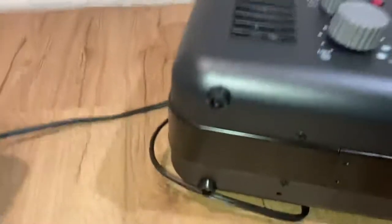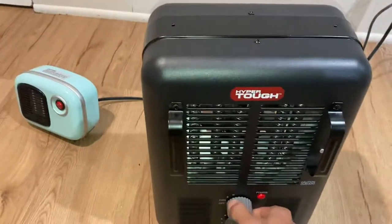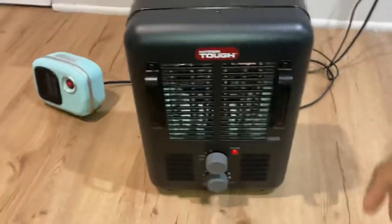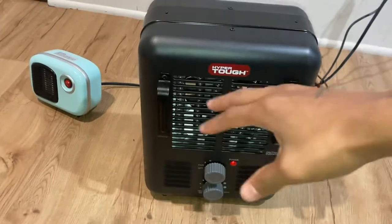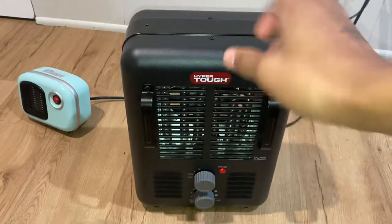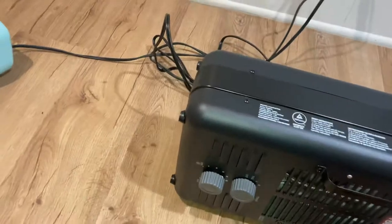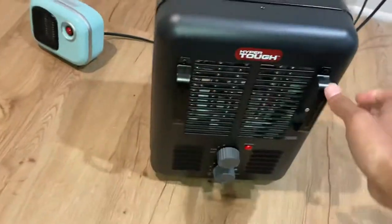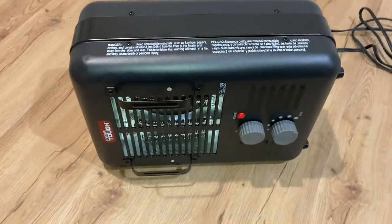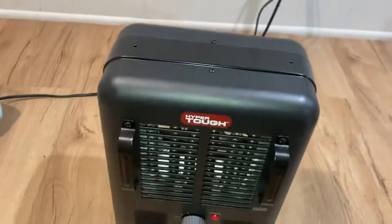This one actually doesn't have that at the bottom, so I just wanted to update y'all on that. The heater is running, and if it tips left to right or something goes wrong like that — heat is still on. The only way this can start working, shutting off, is if I push it backwards.